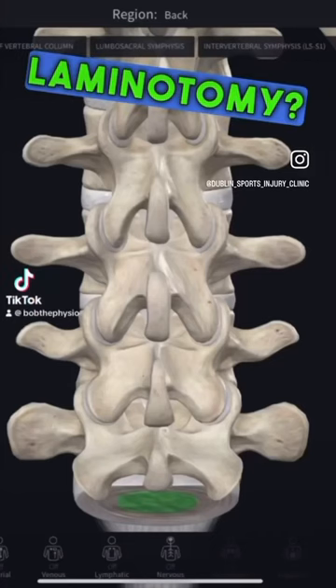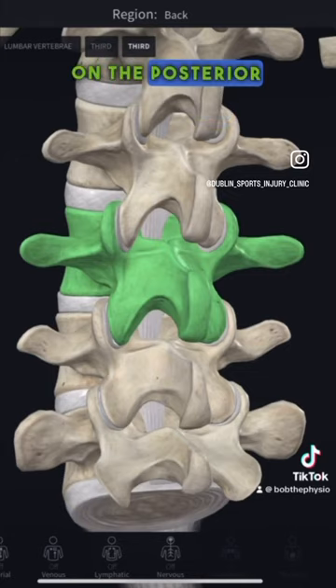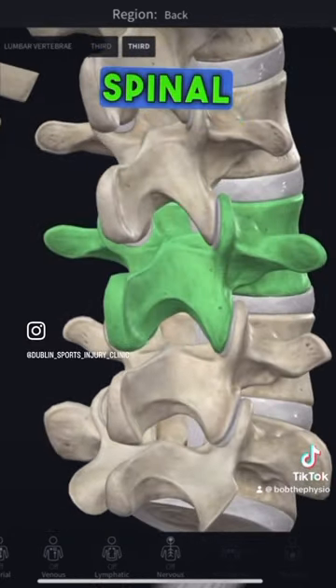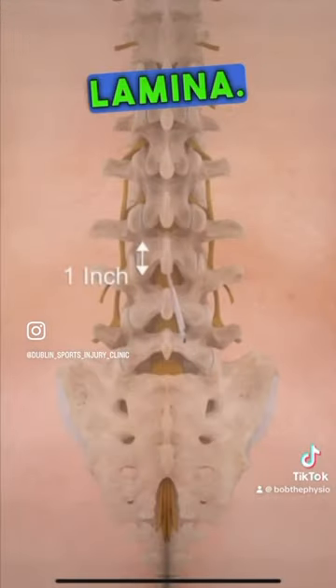What is lumbar laminotomy? The lamina are two flat bony plates on the posterior portion of the spine that form part of the ring of bones surrounding the spinal cord. Laminotomy means partial removal of the spine's lamina.